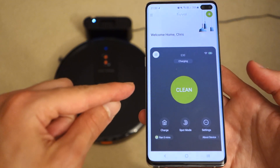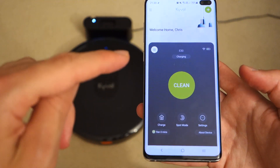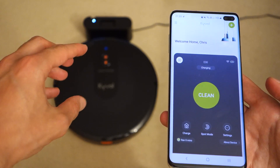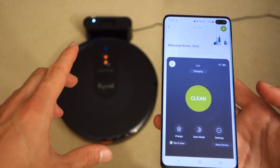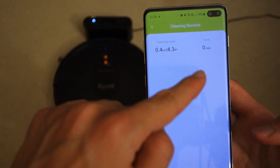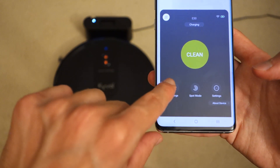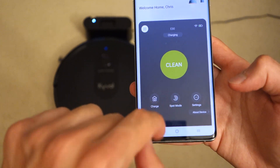Now let's talk about the app itself — it's very easy to understand. The big green button does exactly what it says: it starts cleaning. You can see right now it's on its charging dock, and the LEDs are pulsating slowly. At the top left you can see how much area has been cleaned and for how long. You've also got a button to send it home and quick access to spot mode.